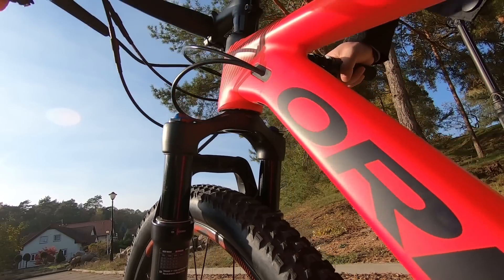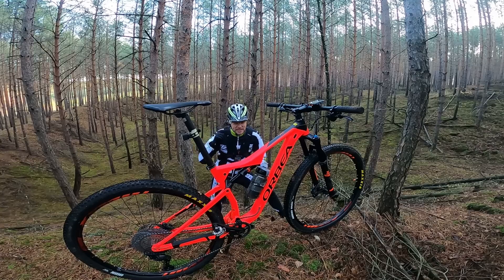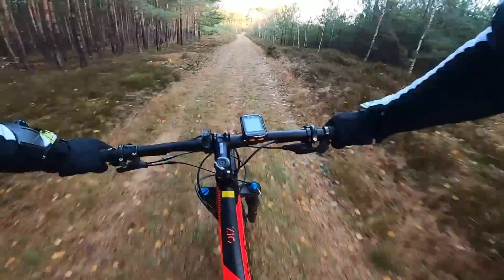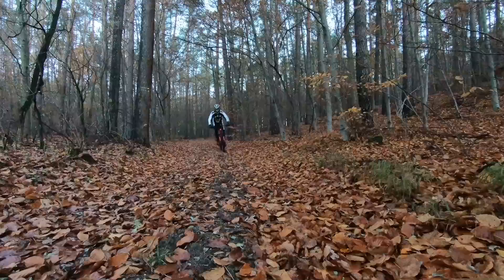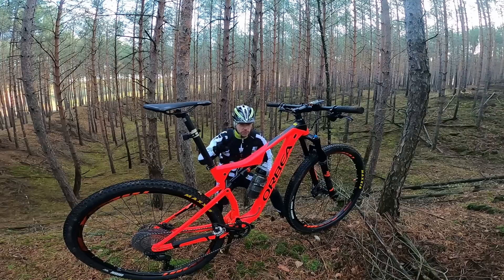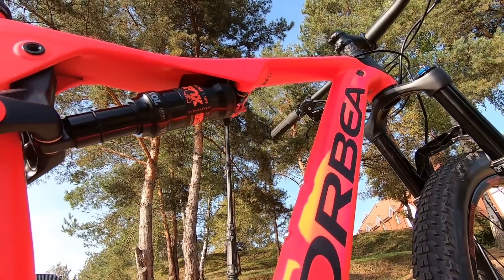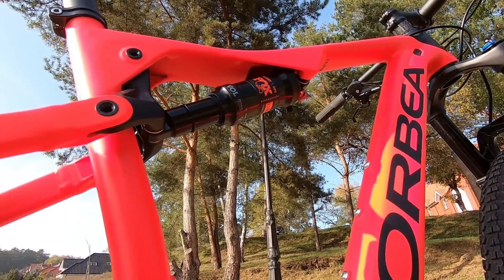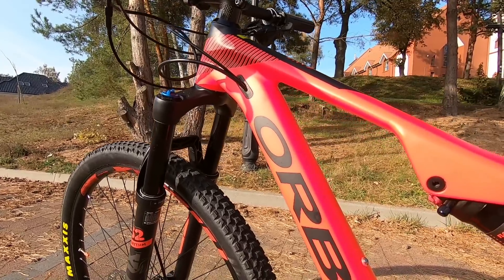This is the cross-country full suspension bike, which means it's designed for the lightest type of terrain — still very capable, but also very efficient. The Orbea from Spain has two types of their full suspension cross-country marathon bikes: with the carbon frame, called Orbea Oiz M, and with the aluminum frame, called Orbea Oiz H.